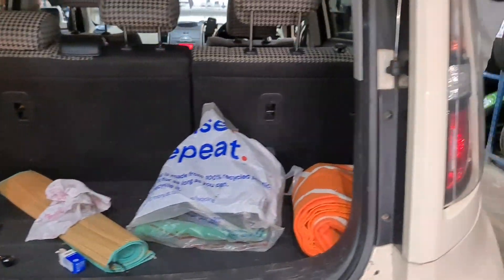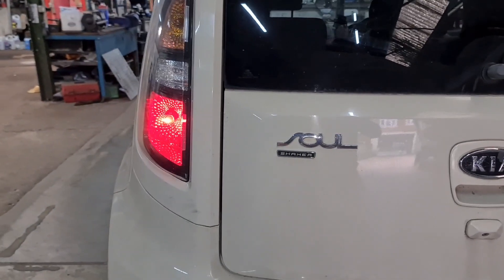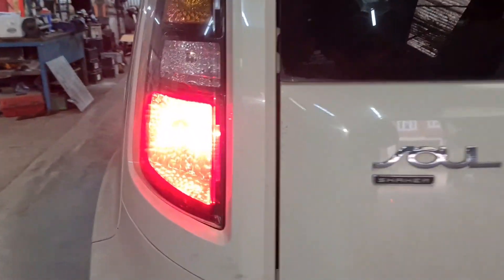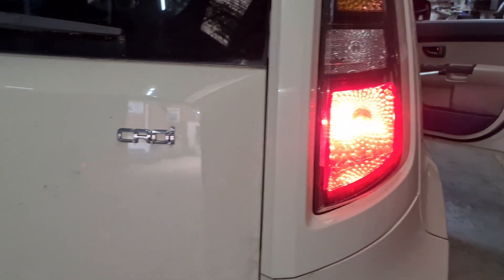We're just going to check the lights now. Could you put the position lamp on please? Yes, that's lovely. Now press the brakes. As you can see, that one is working, the centre one's working, and this one is working as well.